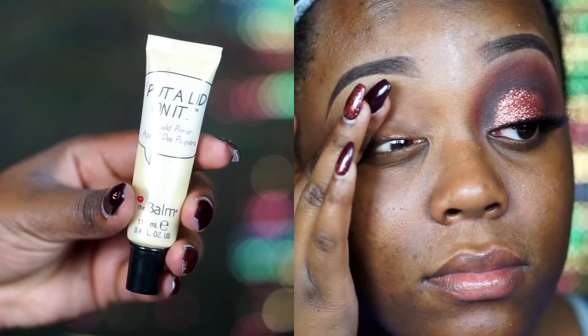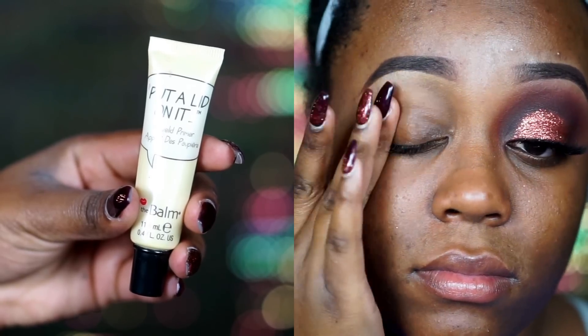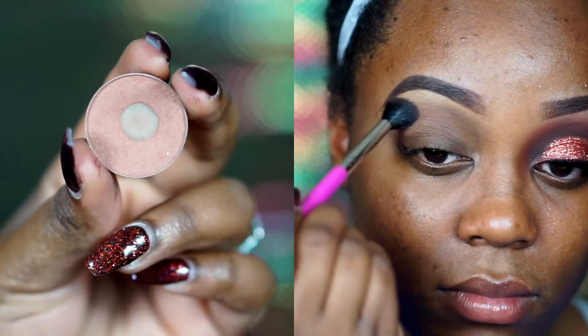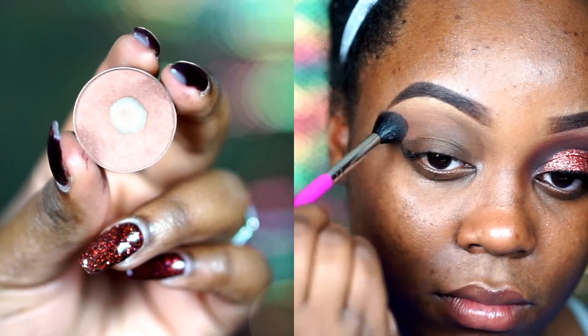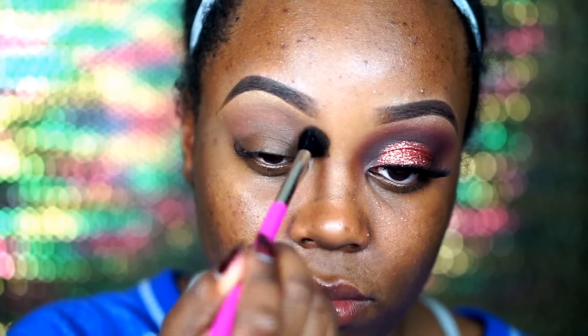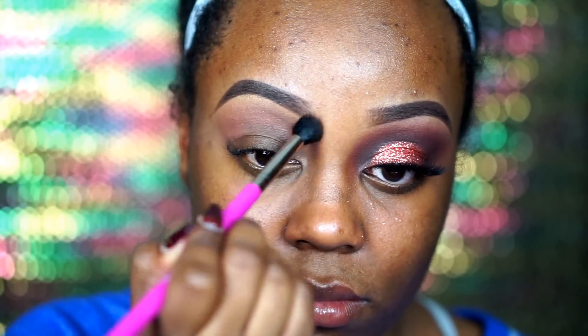So the first thing I'm going to do is prime my lids with my Balm Put a Lid on It eyeshadow primer. Then I'm going to go in with a Makeup Geek eyeshadow in Frappe, taking that on a Pink Martini big fluffy brush. These Pink Martini brushes come in a set with about 5 different brushes and I've done a review on it — I'll link it down in the description box.